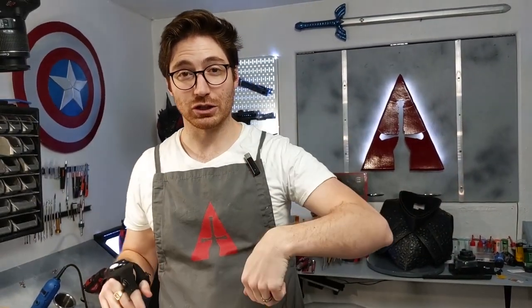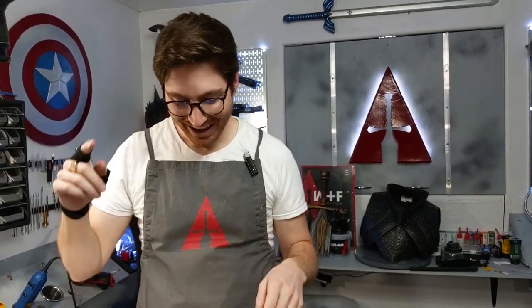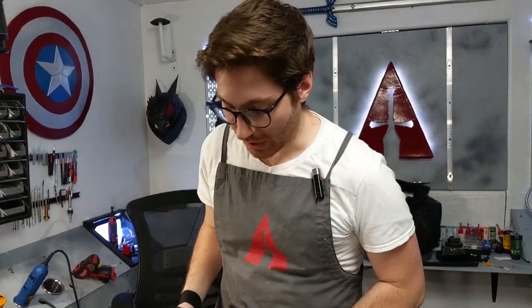If you haven't subscribed, go ahead and do so and hit that bell notification so that you can be notified of all of our cosplay prop tips, clips, and tricks that come out. And with that, let's go ahead and jump in.